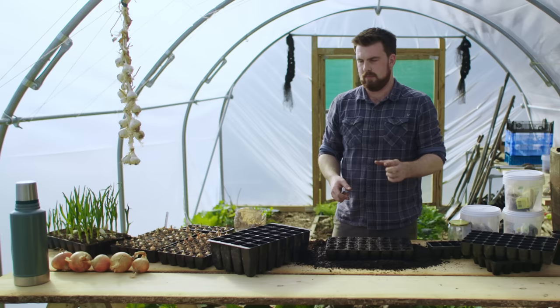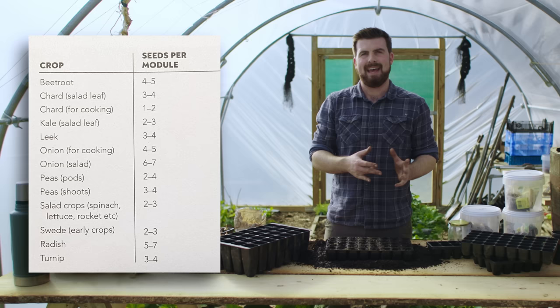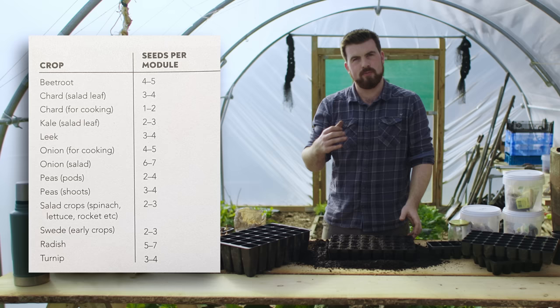These peas are multi-sown, and I'm putting up a chart right now showing some of the most popular crops to multi-sow and how many seeds per module. These all work for this module size which is around four to five centimetres in diameter.